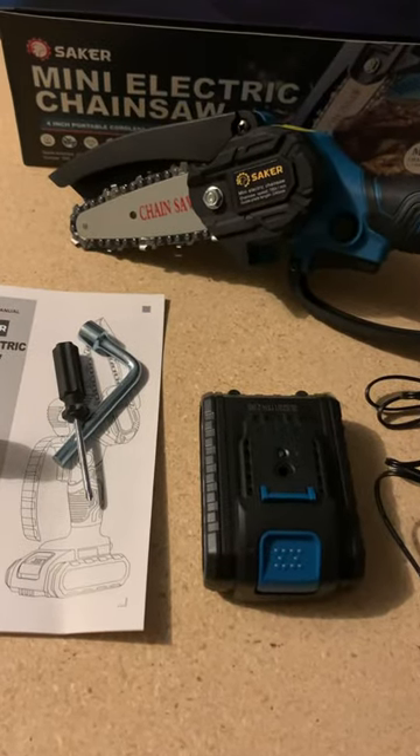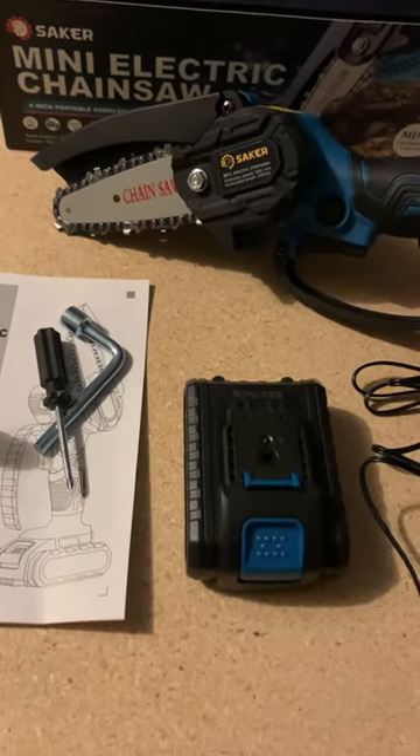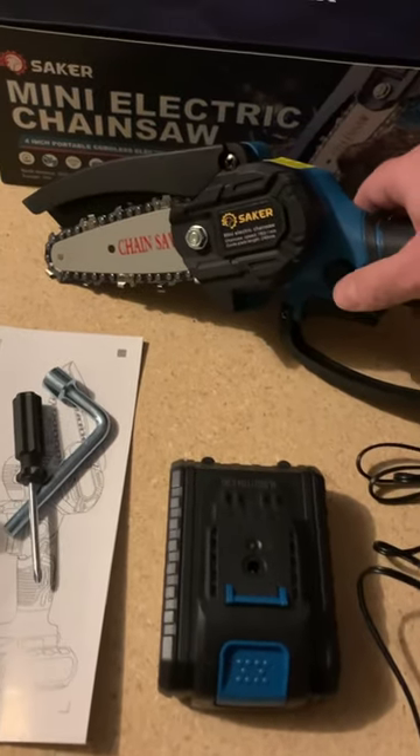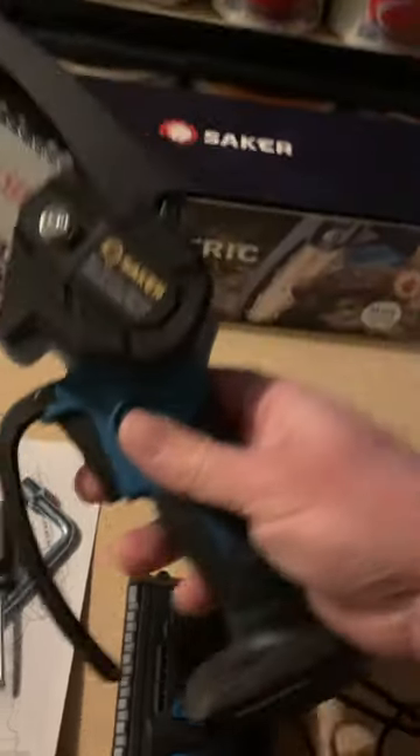Welcome to Two Doctors Homestead. My name is Daniel and this is a paid promotion. We were compensated by being provided this chainsaw in order to do a review. This is the Saker Mini Electric Chainsaw.